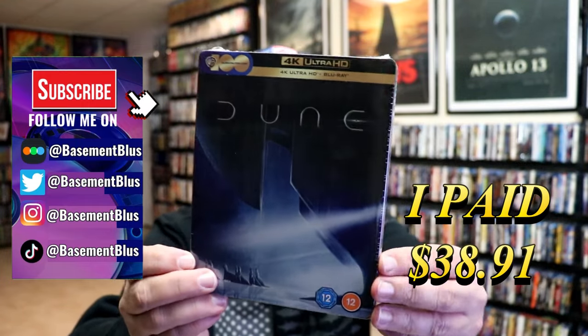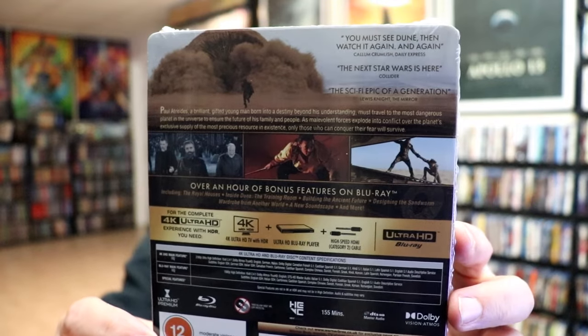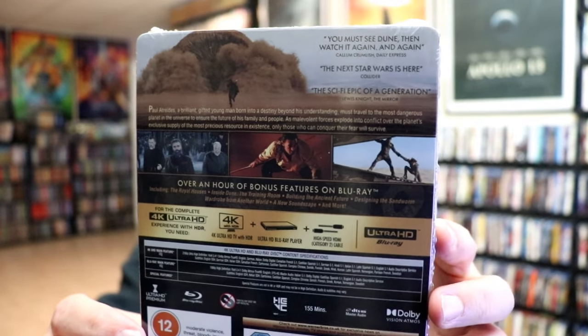Here's the front, and here's the back. If you'd like to read up on it, check out these bonus features — you can go ahead and pause and do so.